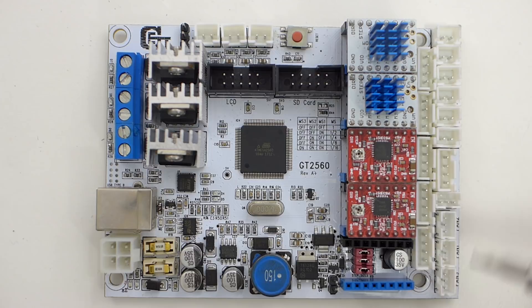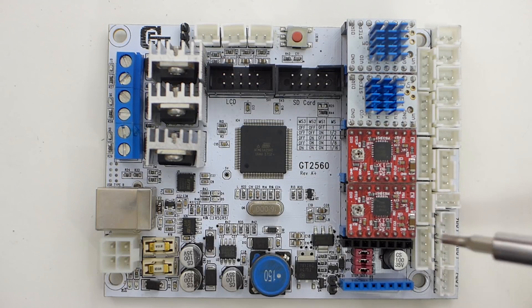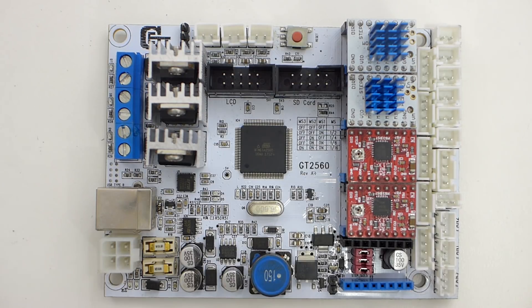For drivers, you have five driver slots here. I have two A4988 stock drivers for extruder zero and extruder one. This is the Z. Then I have TMC2208 drivers for the X and Y, which really quiets things down — it makes this printer almost inaudible, which is really awesome.